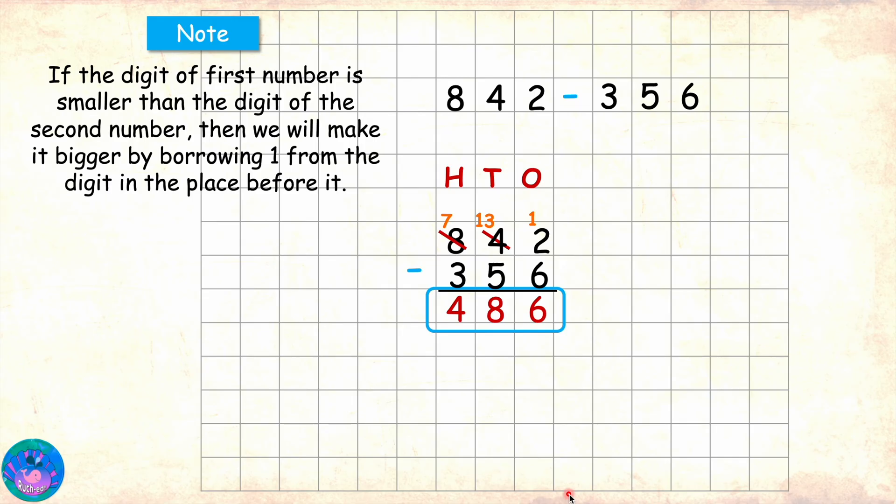That's right Sam. Miss Orr, I have one more question. What if the digit from which we need to borrow is 0? Very good question Sam. Now let's see an example of that as well.